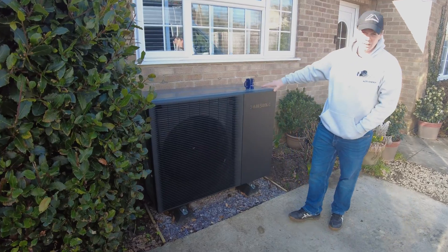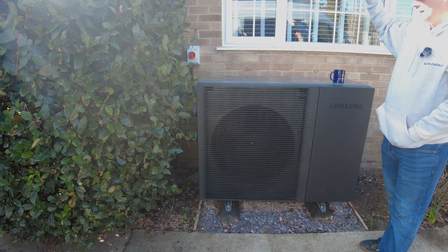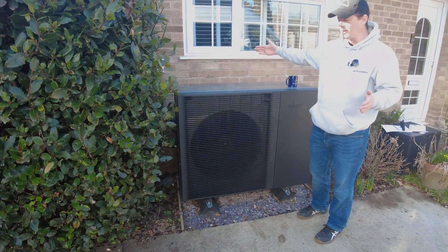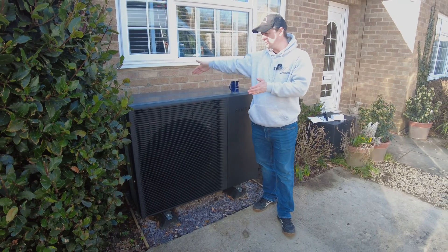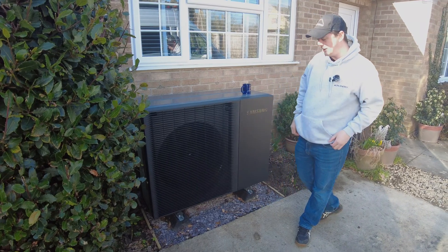They've actually lowered the unit. A lot of their previous units were quite tall, so if you're trying to get it under a window, you wouldn't. So they've made it quite a lot shorter. The trade-off for that is it's quite a lot deeper. Most air source units are about a third of a meter; this is just shy of a meter — about 600, 700, 800 mil, something like that.